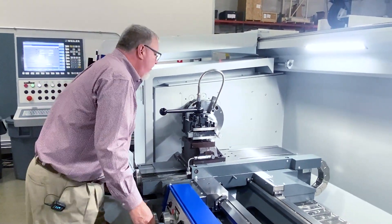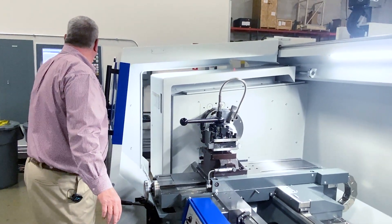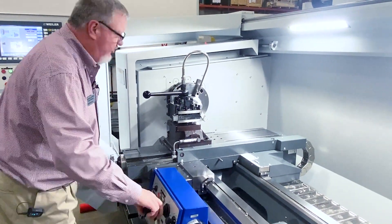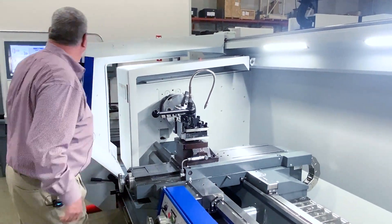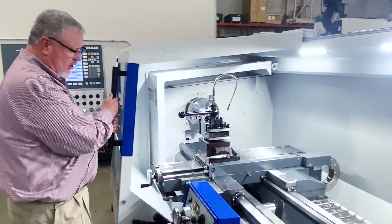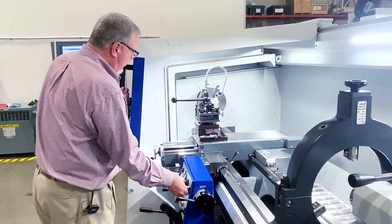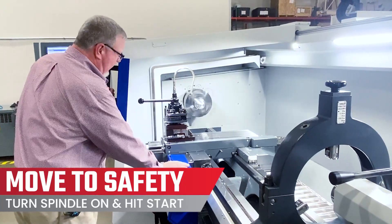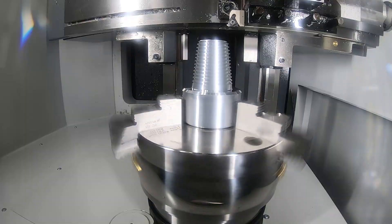I can back off. Just double checking where I'm at, making sure that everything is in place. Back to my cycle. Shut my door. Move to a safe indexing spot. Turn my spindle on and hit start.